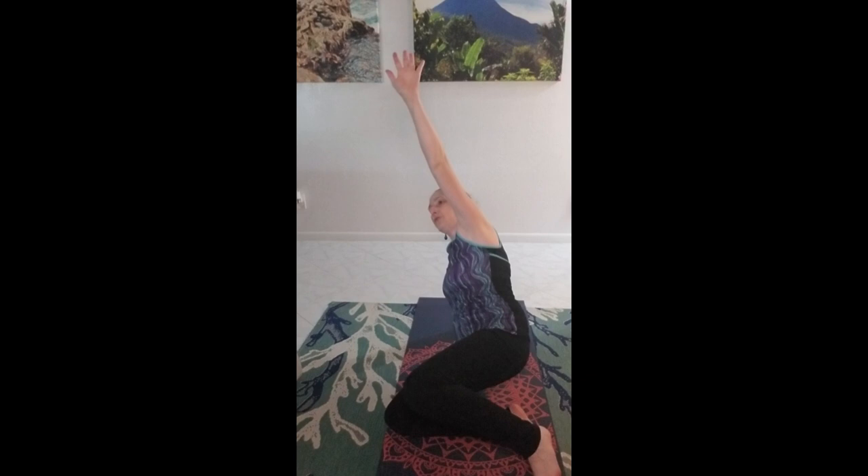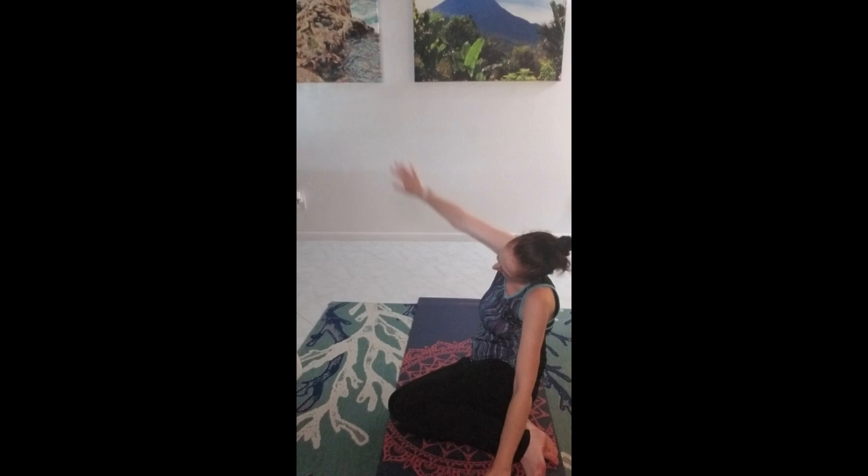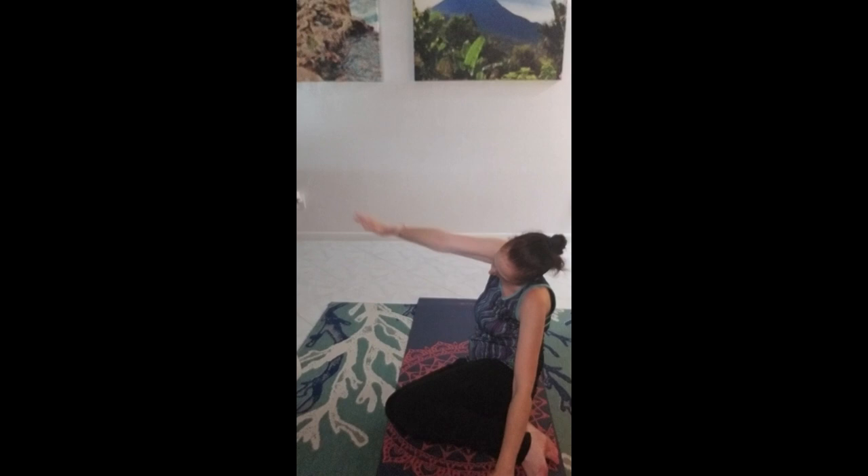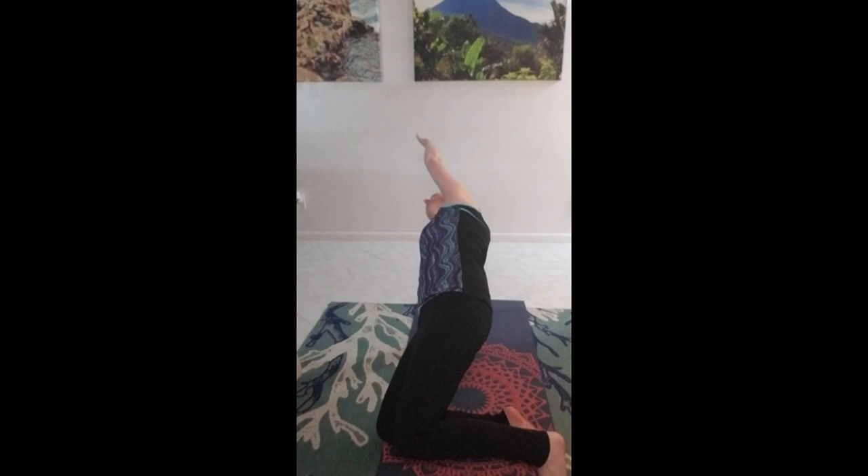Back down, flip the palm, back down, side bend. One more — we're going to hold it at the top on this one. Up, hold it, hold it, and down. Side bend.